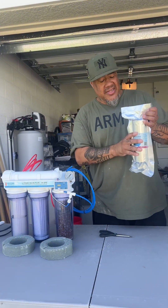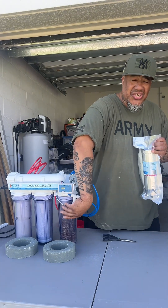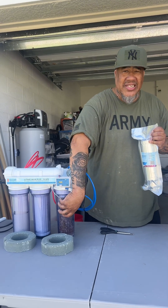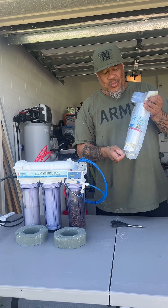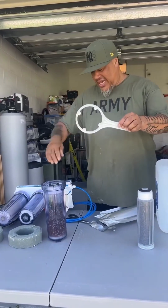Shout out to Bulk Reef Supply — they sell these pre-packaged, already-made chambers where you can just change out the chamber completely, or you can dump the old resin out. They sell pre-packaged resins you can pour in and mix yourself. I'm lazy, so I get the pre-packaged one. Let's get it open and get it put on.